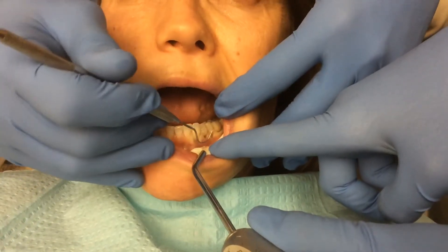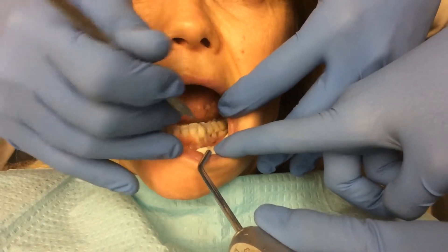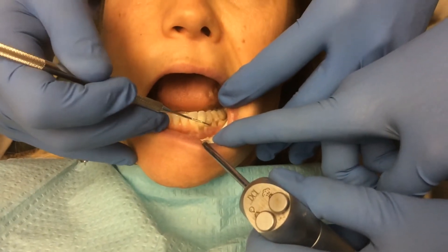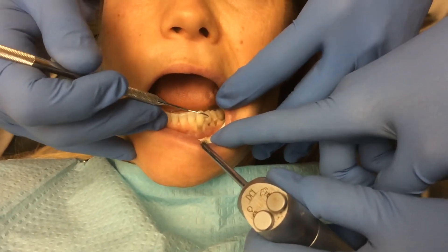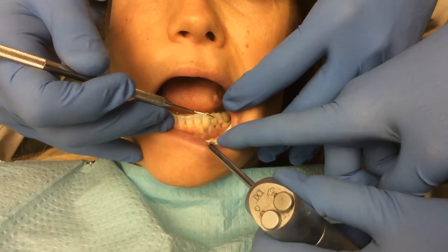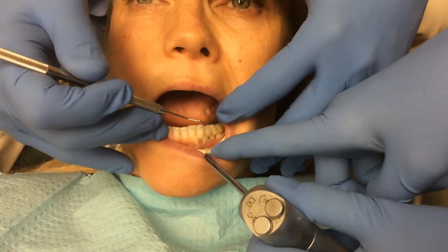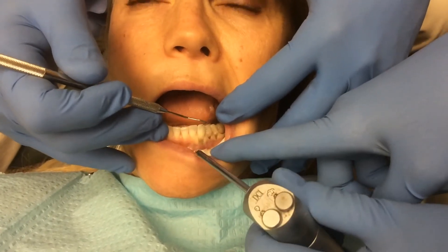I may also end up recommending that some tissue grafting ultimately be done in this particular case. But in filling these abfraction areas, you are basically just covering up the abfraction — you are not fixing the problem. The underlying problem still is there.